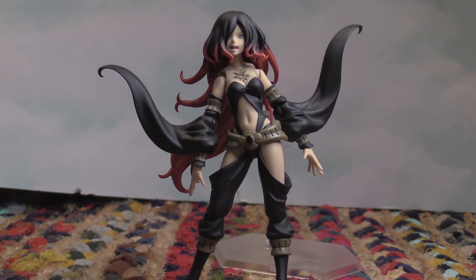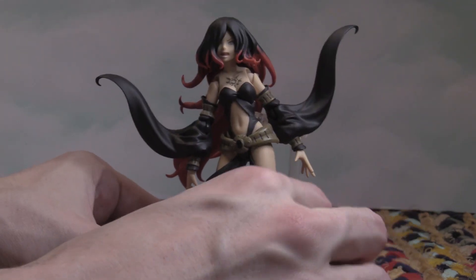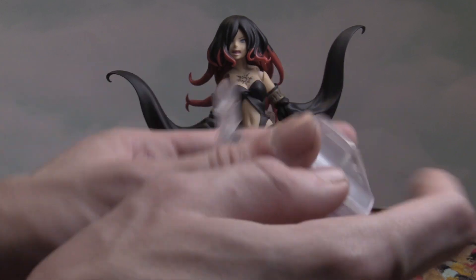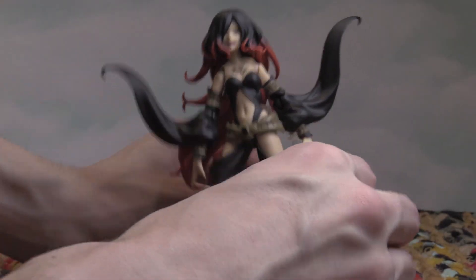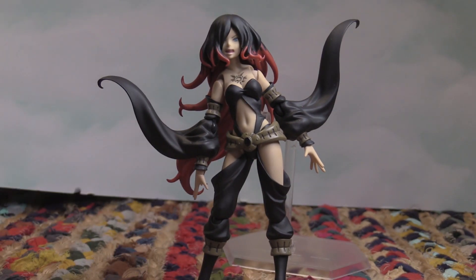This figure looks fantastic — it definitely gets a thumbs up from me. 10 out of 10 figure. It's insanely cool: the design, the colors, the articulation — it's all so good. It's super easy to articulate. It comes with a way to clamp onto a table and have her like she's floating in the air, so to speak. I absolutely love this figure of Raven.